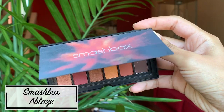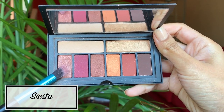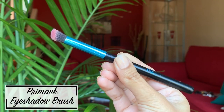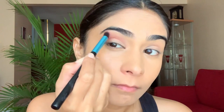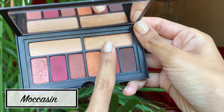Moving on to the eyes, I love this eyeshadow palette from Smashbox. My go-to color is a light pink, which I apply from the crease line to the eyebrow in a circular motion so that it blends in, using a brush from Primark — just a basic eyeshadow brush that works perfectly fine. For the lids, I take a golden shimmery color on my finger and apply it all over my lid. I like using my finger because I get the most product and it helps me reach the inner corner of my eye.